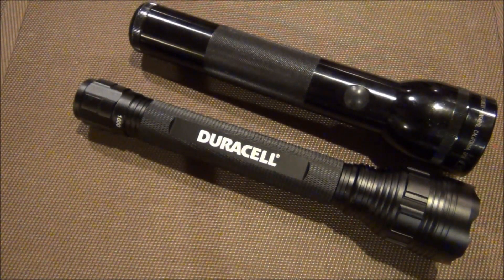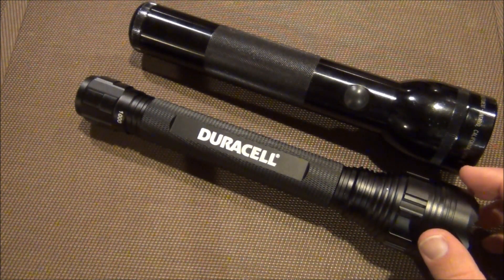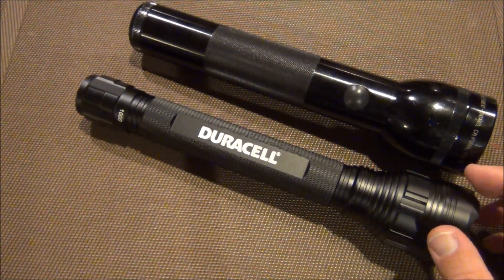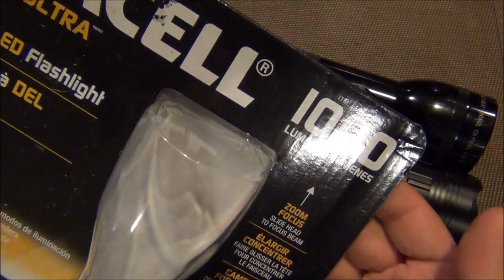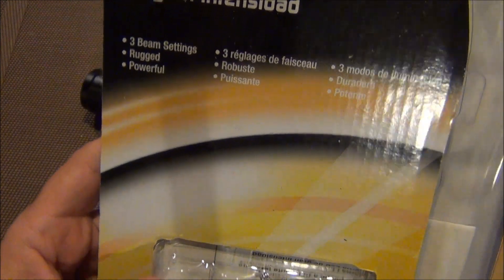Hey guys, this is the Fort Worth Glock Guy. I wanted to share with you this Duracell flashlight that I picked up from Costco about four or five months ago, so this review is long overdue. It is the Duracell DuraBeam Ultra, which claims to have a thousand lumens. There are three beam settings: high, low, and strobe. It is a product of China.